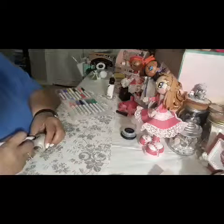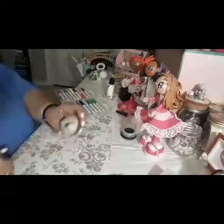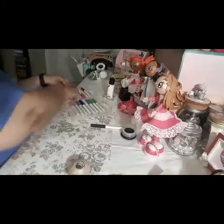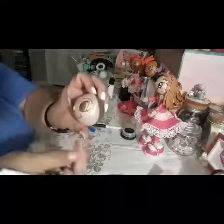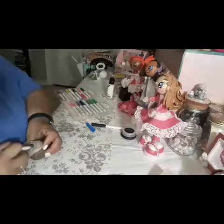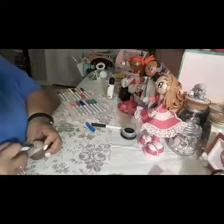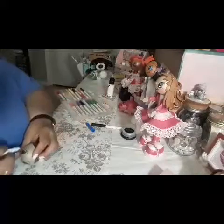You can either do this freehand, or if you have a steady hand you can paint the faces. Then I use this royal blue marker and color the white part of the eye. You can do any color you want — give her green eyes, blue eyes, whatever you want. There you go, and then we're going to do the other side.